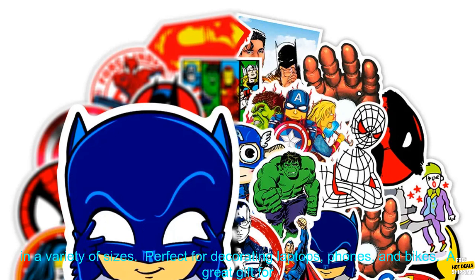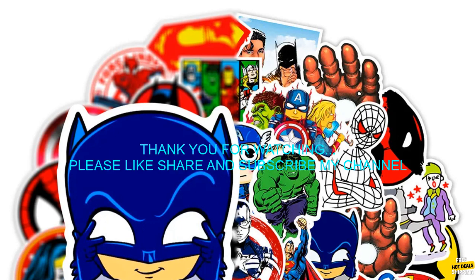Benefits of these stickers: waterproof and durable, easy to apply and remove, available in a variety of sizes, perfect for decorating laptops, phones, and bikes, and a great gift for any Marvel fan.